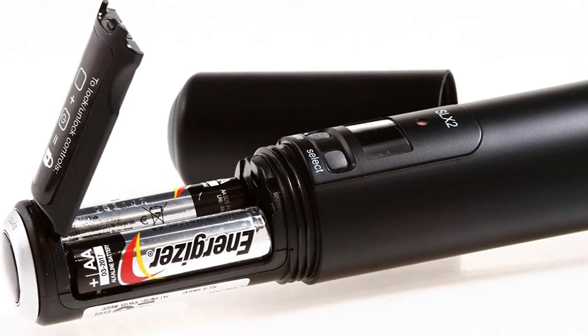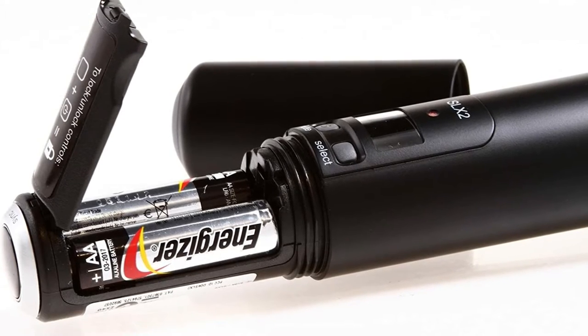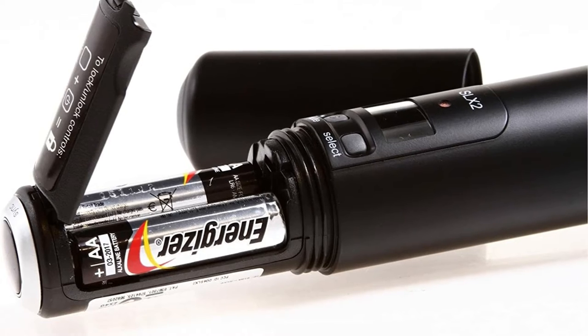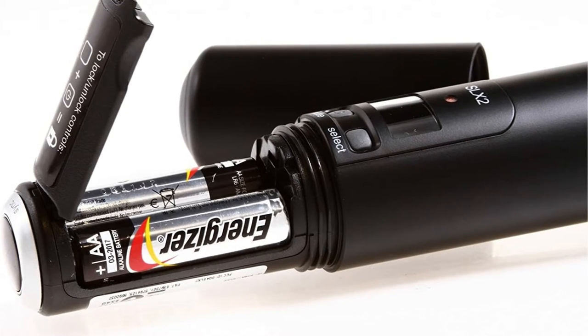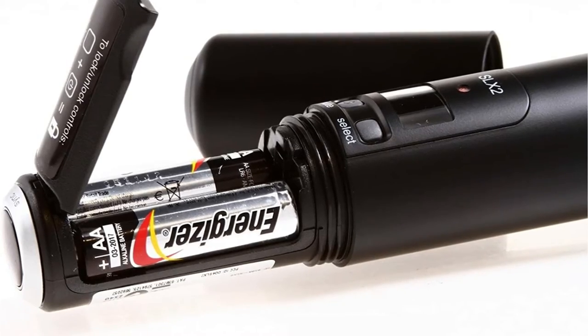A wind and pop filter is included in the mic head to help with clarity and performance. It features a steel mesh grille, just like the SM58 — dependable, tough, and well-built, able to take a beating. There's a mute button and a battery life indicator, and the two AA batteries should last around 8 hours.